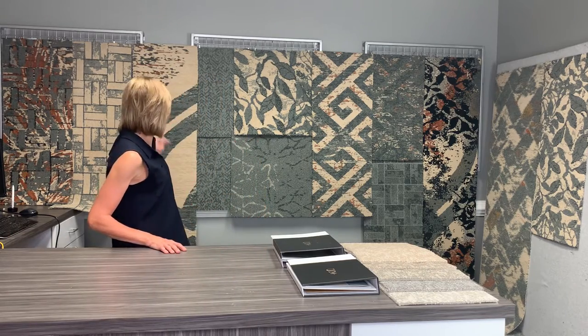Hi, I'm Lisa Litzinger with Signature Flooring and I'm here to introduce our next senior living collection. The collection is made up of nine broadloom styles that you see hanging behind me and three carpet tile styles that coordinate with those broadlooms.